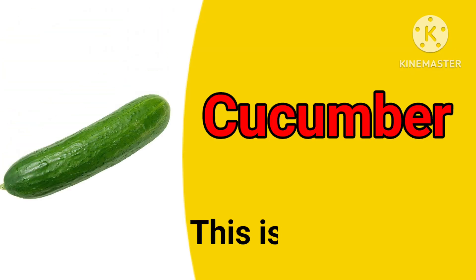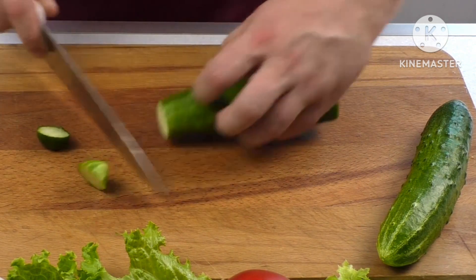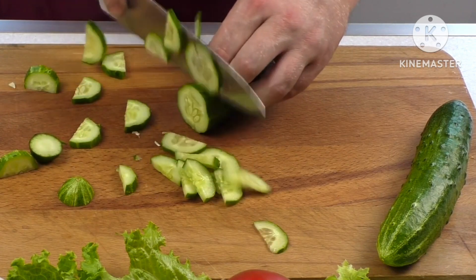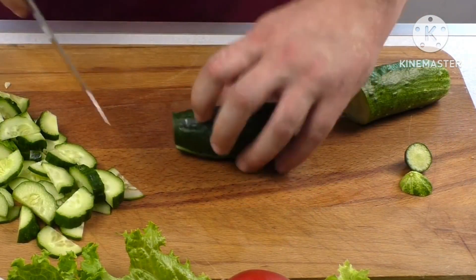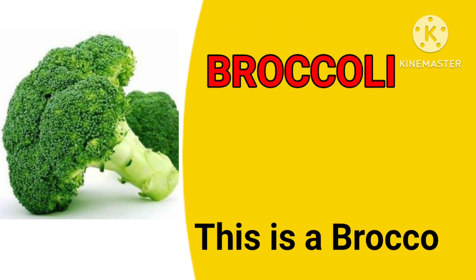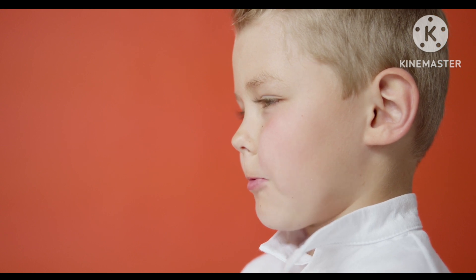Cucumber. This is a cucumber. Broccoli. This is a broccoli. The child is eating broccoli.